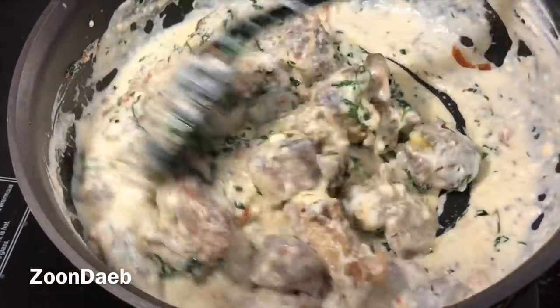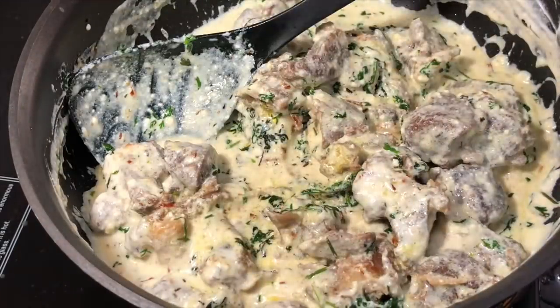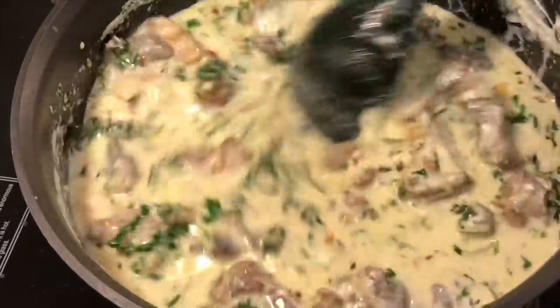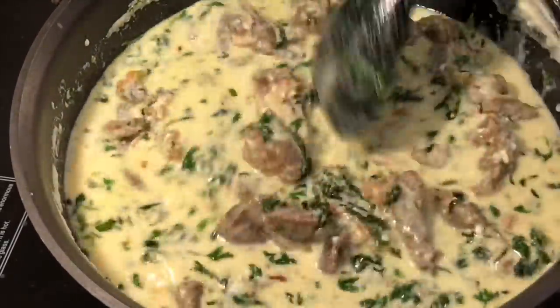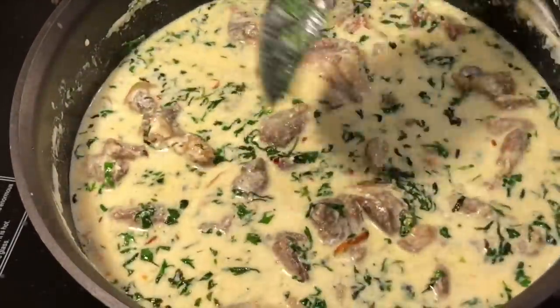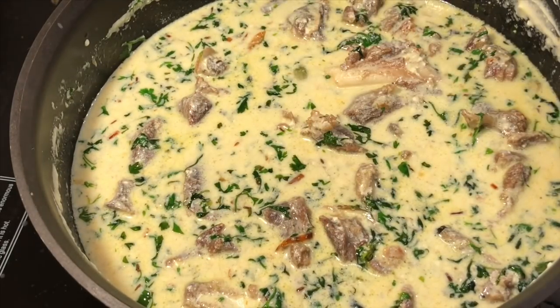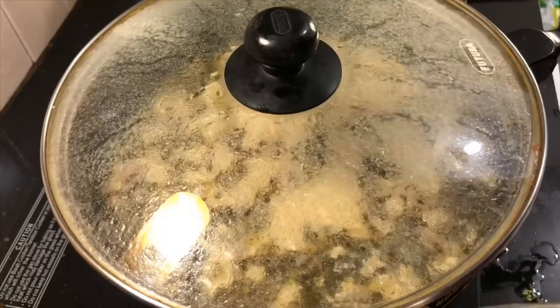Then we will add this fried coriander and meat to the yogurt mixture. Mix them properly, and then I am adding a cup of meat stock. I had cooked the meat till it was half done — only two whistles — so I'm adding enough water so that it will get cooked in the yogurt and the stock. If you have cooked the meat fully, you don't need to add one cup; you can add less.